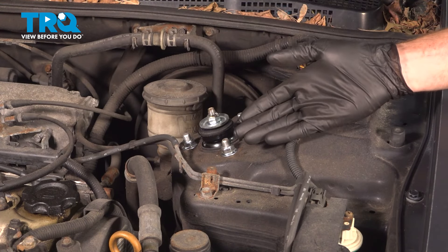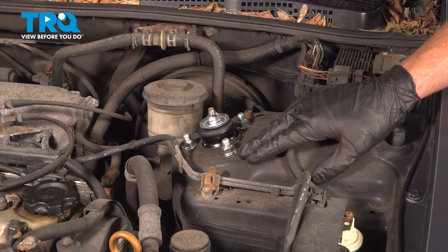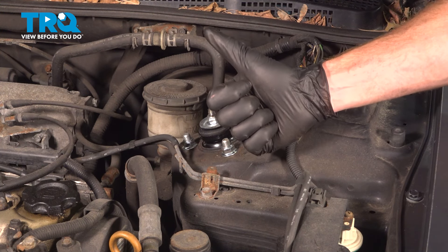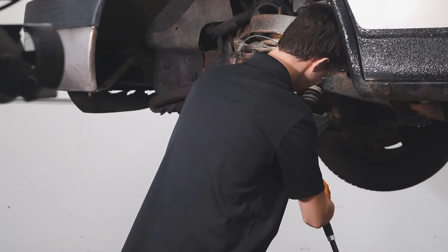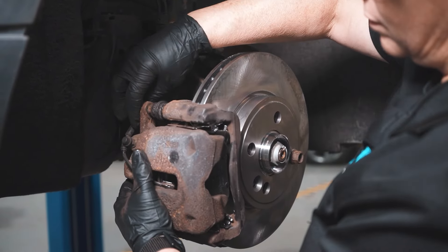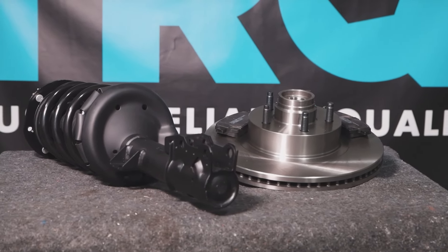We've got our vehicle back together. At this point, you want to make sure you go over to the other side of the vehicle and complete the exact same thing — whenever you do a front strut, you do them as a pair. Once you've completed that, take your vehicle safely for a road test, listen for funny noises, and make your way down to your local alignment shop. Thanks for watching. When only the best will do, demand TRQ — the only company that lets you view before you do. TRQ is committed to offering the highest quality aftermarket auto parts engineered with peace of mind. Thanks for using and viewing with TRQ.